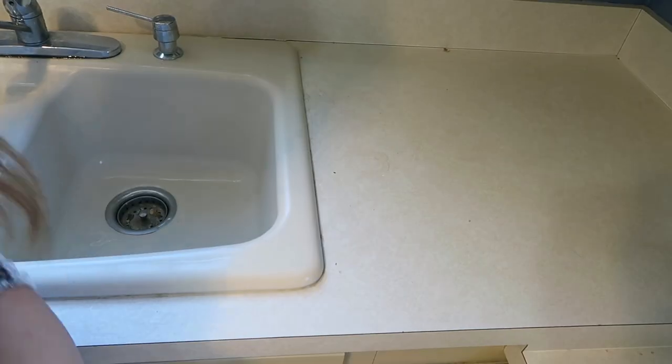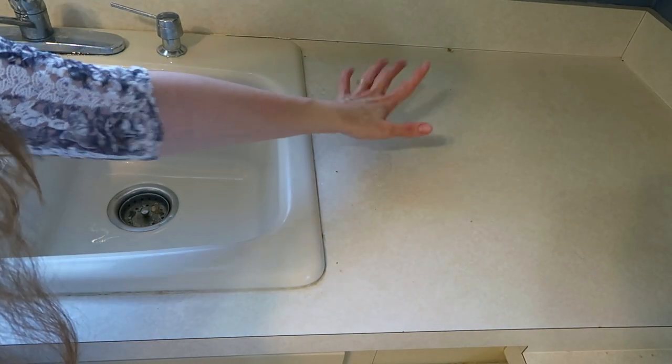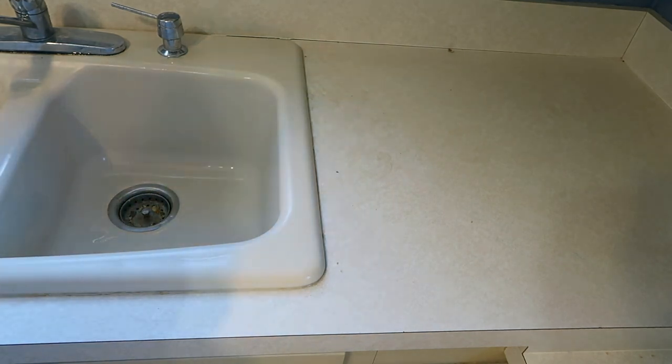I also wanted to show you how it works on my counters. I noticed I have a couple little spots that could use some scrubbing, so I'm going to show you how it cleans the counter as well. I have used it on the counters before and I know it doesn't scratch. You might want to test it on your surface ahead of time to make sure it won't scratch. There's a little dark spot right here that I want to try to get off, so I'm just going to clean the whole area with Comet.